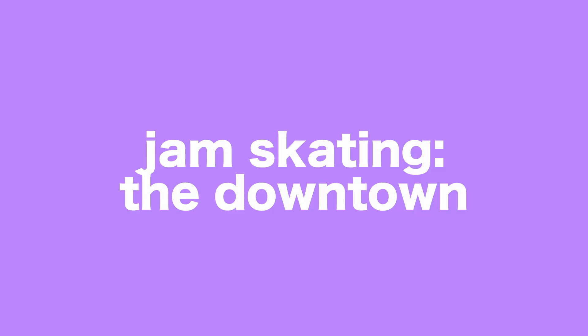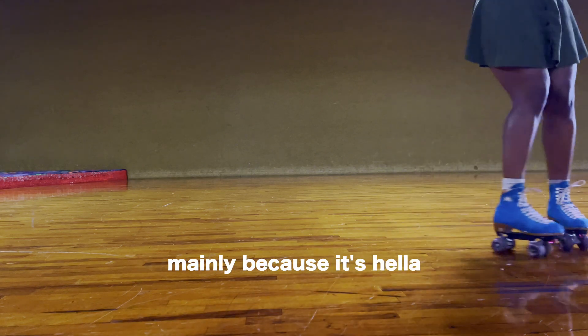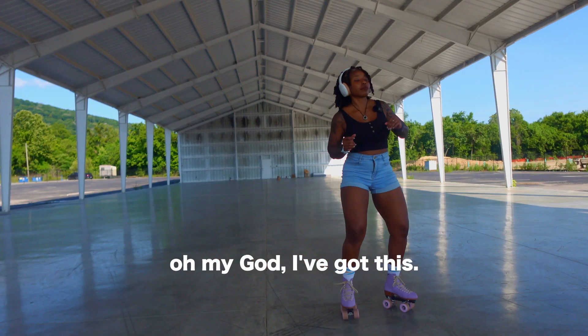Let's talk about the downtown. The downtown is one of my favorite jam skating moves, mainly because it's hella 'fake it till you make it' — it looks super complicated, but once I break it down for you, you're going to be like, oh my God, I've got this.